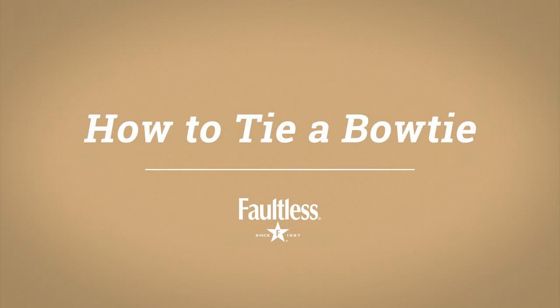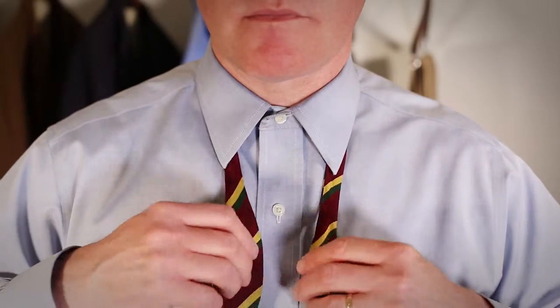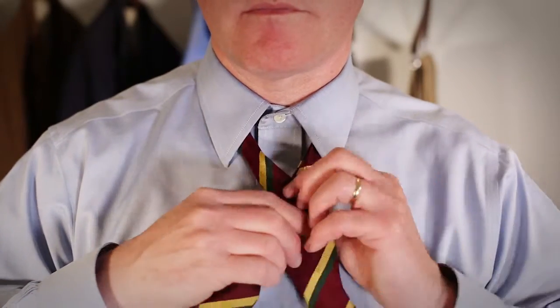Faultless presents how to tie a bow tie. Start by having the sides lay unevenly around the neck. Then cross side A over side B.